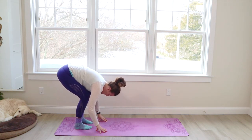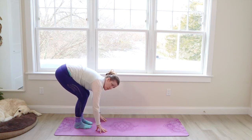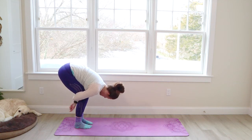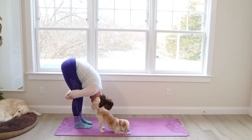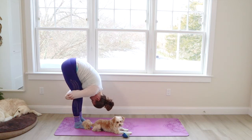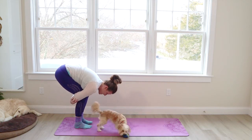Bend your knees deeply. You can walk your feet a little closer than hip width. Wrap your arms around the backs of your legs. Grab onto either elbow. And once you get a good hold of the elbows, you're going to straighten the legs and bow your body. And breathe. And then you're going to bend the knees deeply. Now, if that is a lot for you, you're going to walk the feet a little closer together.